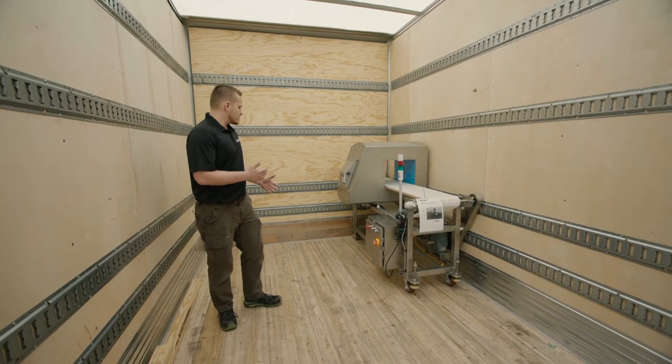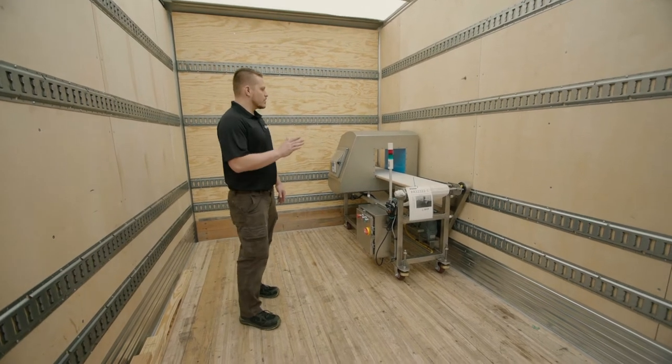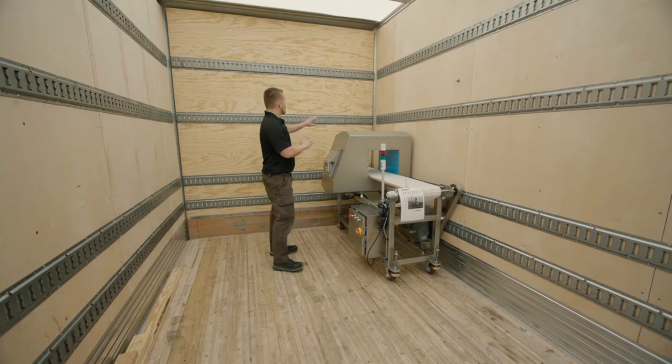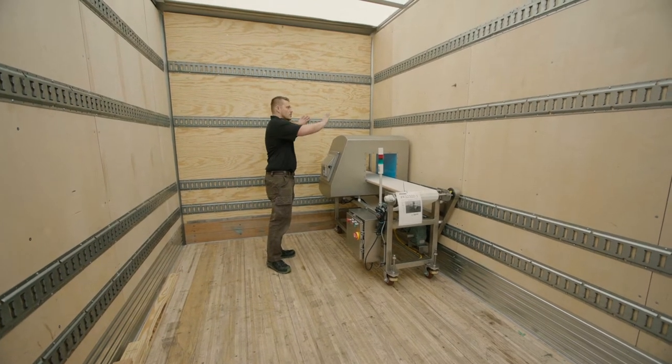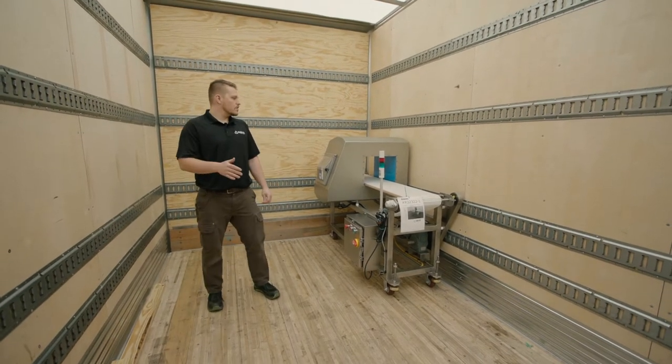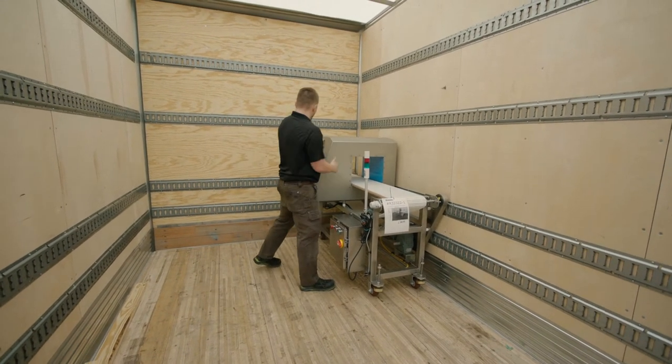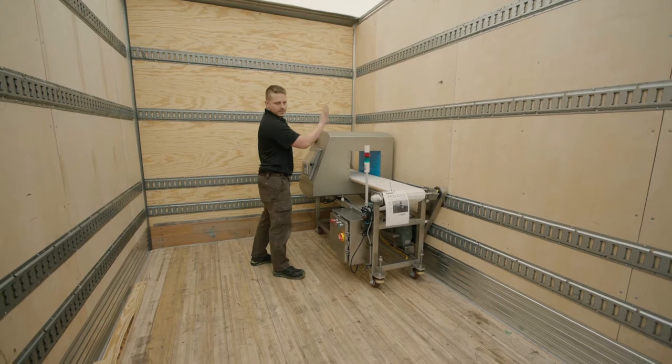Today we have a piece that's on casters. First thing you want to do when you push it onto the truck is get it up into a corner where it's against the front wall if possible. When you're loading your equipment, you're going to want to have the flattest side up against the sidewall. You don't want any screens or buttons up against the sidewall.